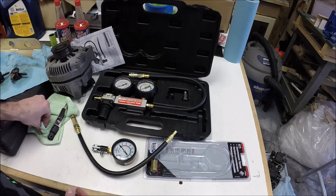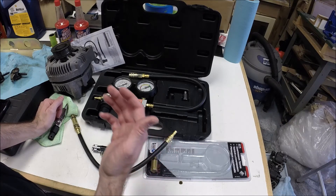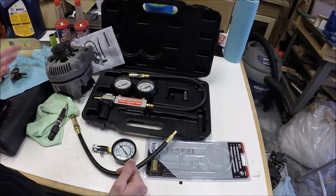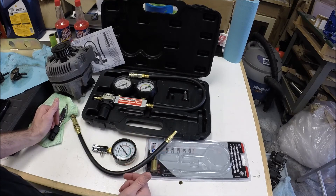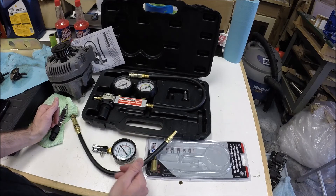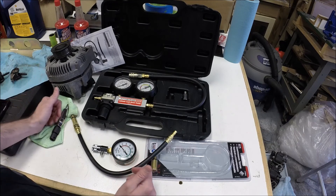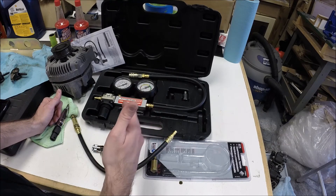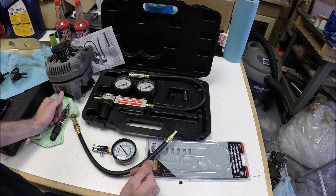That's just a workaround. I knew I was getting ready to pull the motor anyway, so I decided to pull the valve cover off and take the two rocker arms off so I could test that one cylinder just to get an idea. So anyway, I hope this helps. This is just a rough overview. If you've got questions, post a question. There are a number of good resources on YouTube with more extensive how-to's on using a cylinder leak down tester if you've got questions about that. Hope this helps.